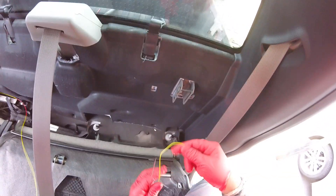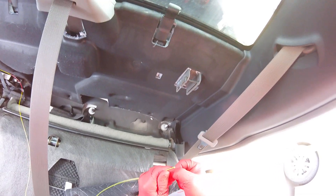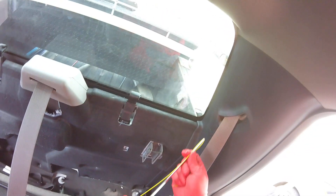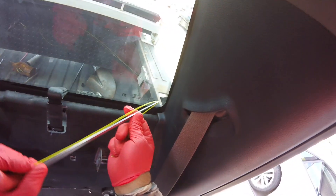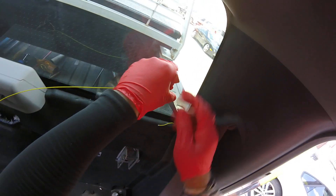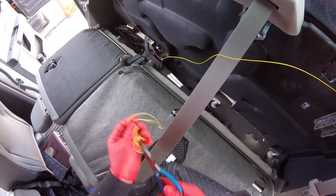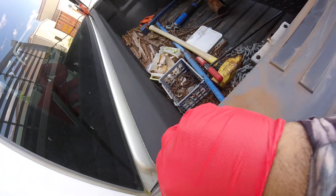Let me just get it right here. Remember you can do it inside if you want. If you're working in a sunny spot it's better inside, but here I have my inside cover so it's not a big deal. So we got that one right here.